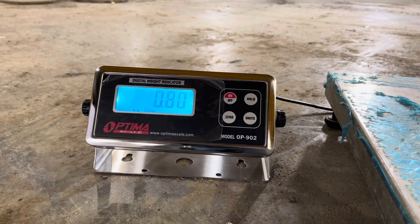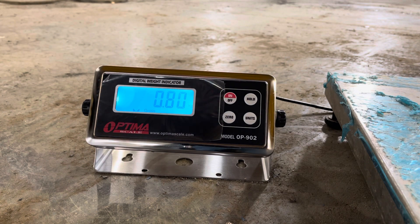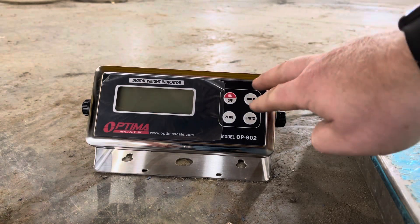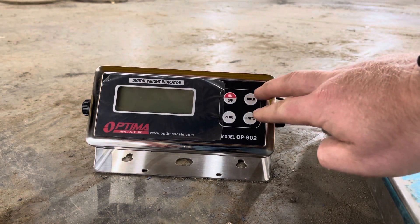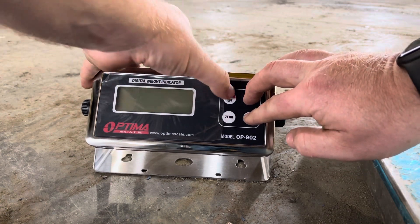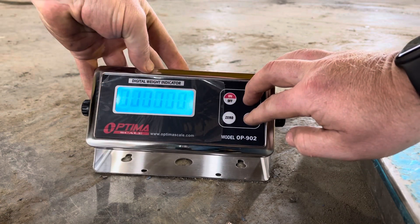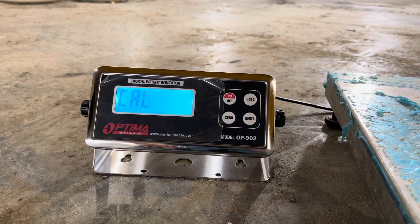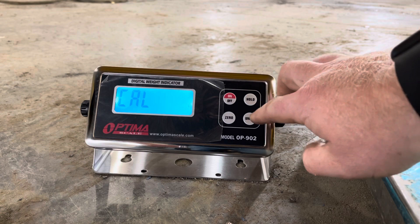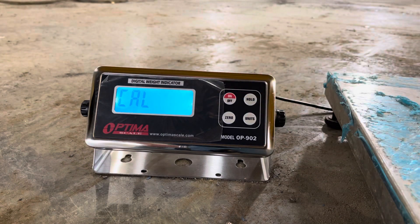To get into calibration mode you need to have it turned off, then hold Hold and Units down while you turn it on. When it goes to all zeros, release. It might take you a couple of tries but that's how you do it. If it doesn't work, turn it off and try again.